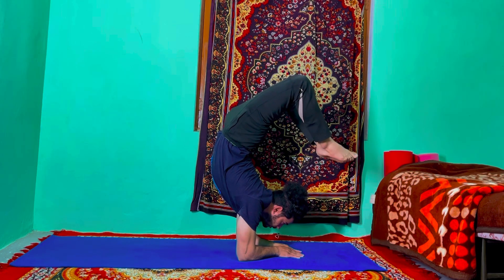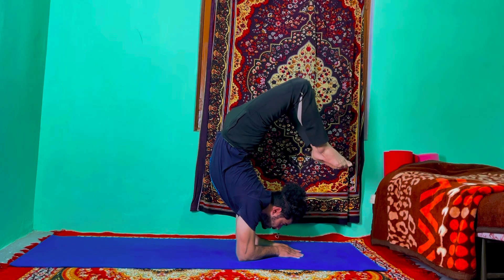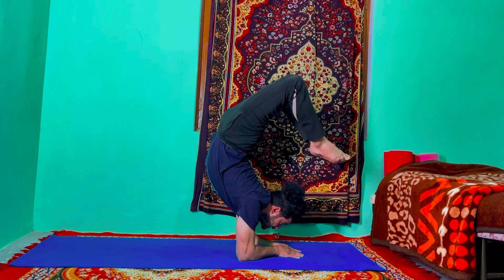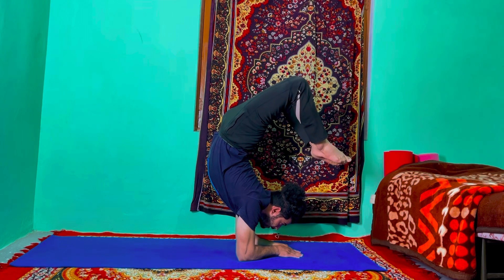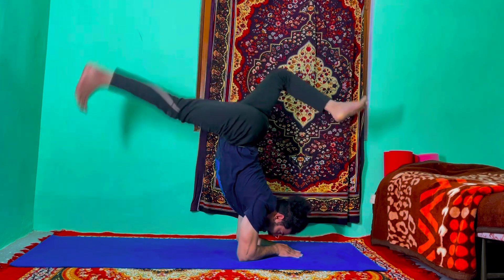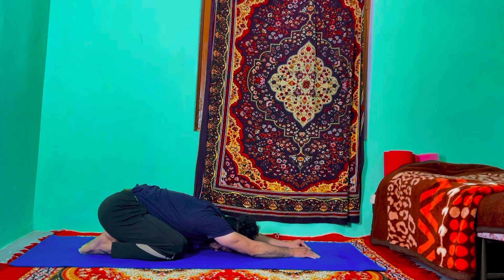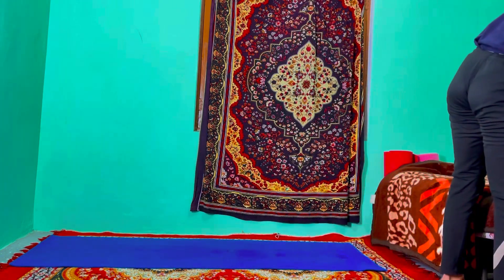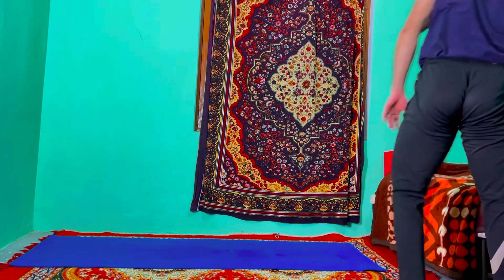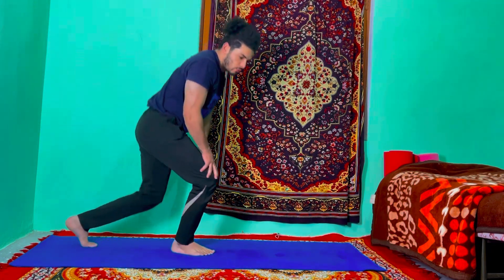Hold — one, two, three, four, five, six, seven, eight, nine, and ten. Take your time, slowly come down and go to the sitting child's pose. Stay there for just 30 seconds, just try to keep your normal and natural breath. Make sure no stress. If you feel confident, you can keep practicing for three to four times — no problem.